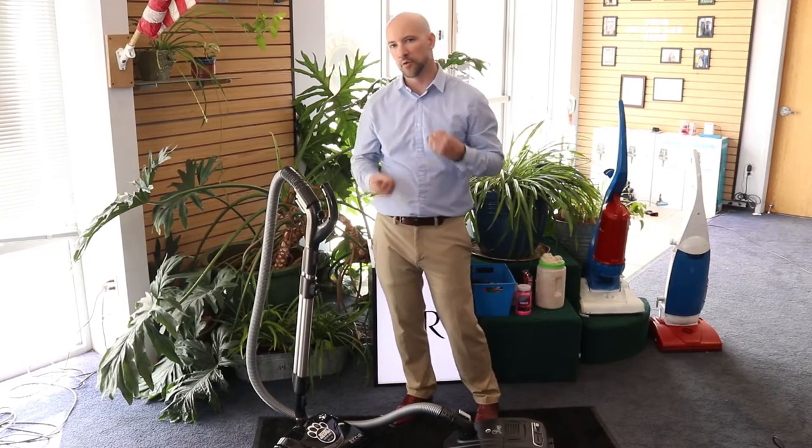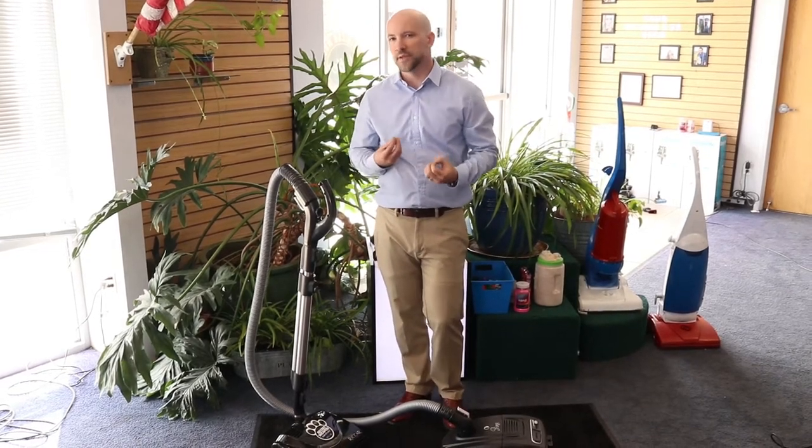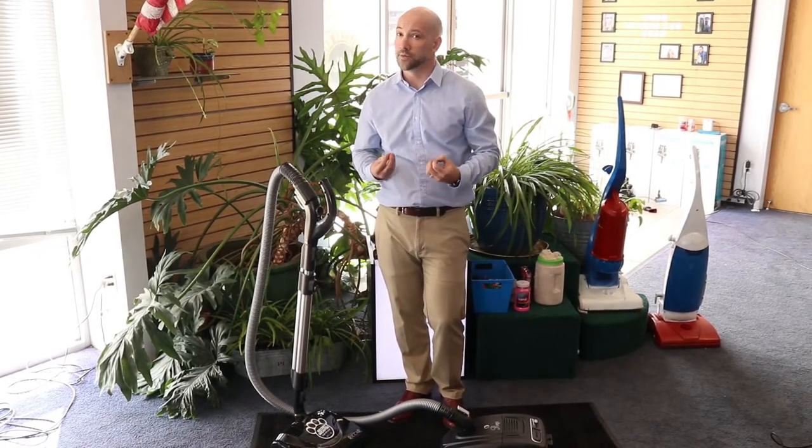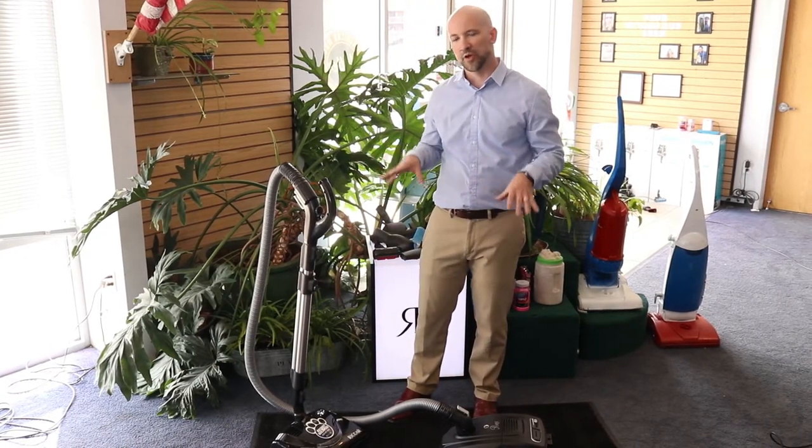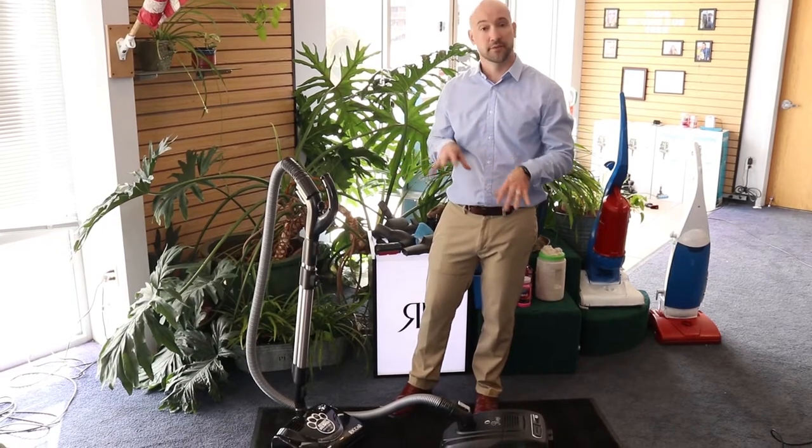While canister vacuums tend to be the most versatile machines, they can also take some getting used to for people who have always used upright vacuums. What I love about the Prima is that during the design process, it's obvious that they put a lot of thought into ease of use.